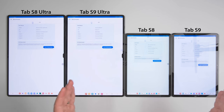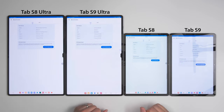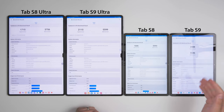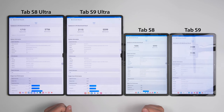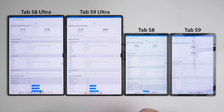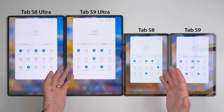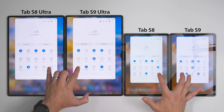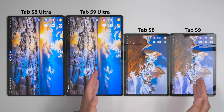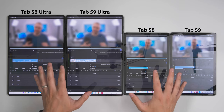The entire Tab S9 series gets the new Snapdragon 8 Gen 2 processor, so let's see how much of a difference that makes. All tablets were charged to 100% before benchmarking. The Tab S9 Ultra was just slightly ahead of the Tab S9, and similarly the S8 Ultra was ahead of the S8. From the S8 series to the S9 series, we see quite a big jump in performance. Testing how fast these tablets open DeX — Samsung's desktop experience with floating window support — all of them opened it super quickly, with the S9 Ultra and S9 opening at almost the exact same time and the S8 series lagging slightly behind.